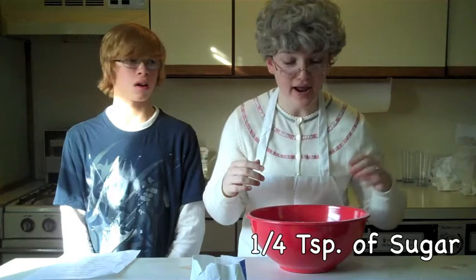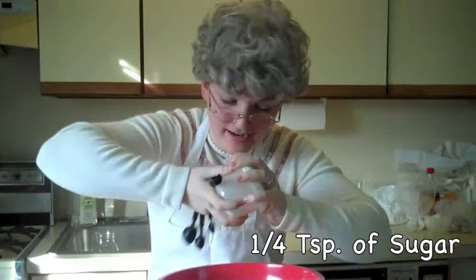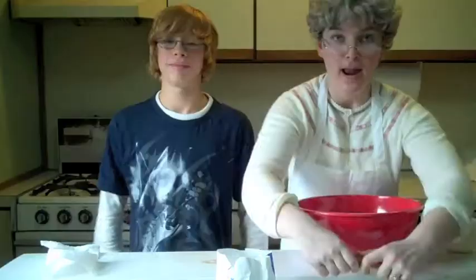Now the next ingredient you will be needing is sugar. Now kids get too much sugar nowadays anyway, so I only use one-fourth of a teaspoon. — Grandma, I really don't think that's enough sugar. Aren't you supposed to use more sugar on cakes? — Nonsense, Matthew. Just let your grandma cook.